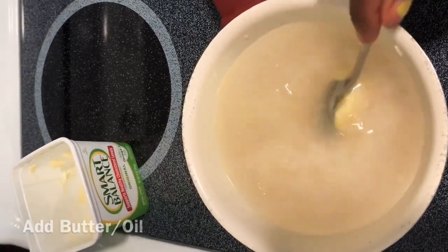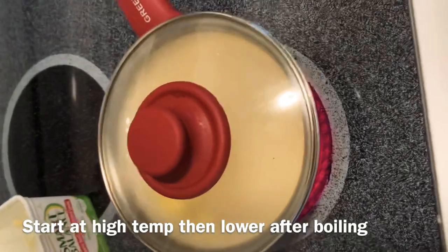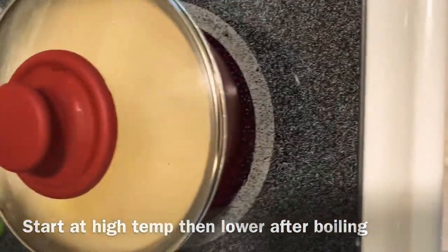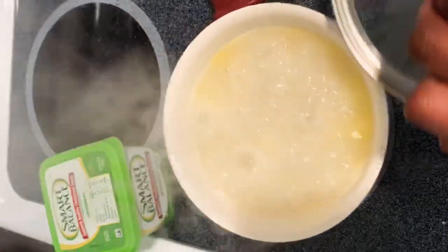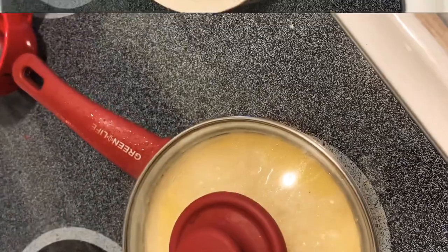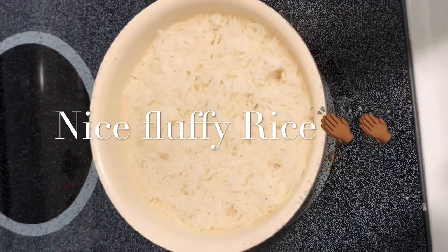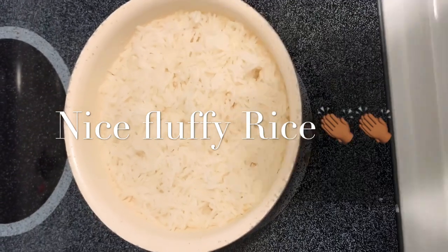Cover it up. Once it goes to a boil, you want to lower it so it can steam. Keep the lid covered at all times so it can steam. So that was boiling — I'm going to turn it down to medium so it can steam. 15 minutes later — I didn't do anything else other than when it started boiling, I lowered the temperature to about midway, to 5, and I left it at that.